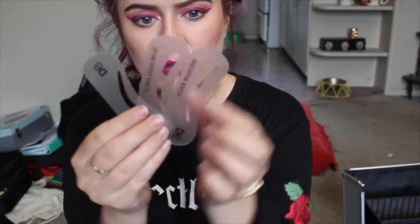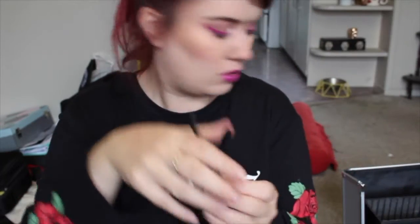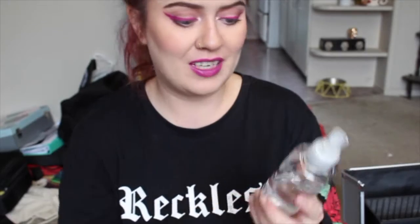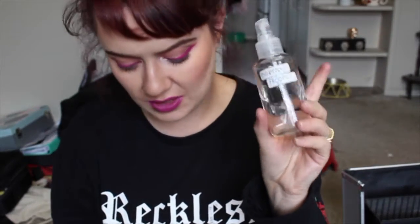I have some little eyebrow stencils which I was using when we were doing face charts. I have a spatula to get product onto my palette — that'll be floating around in here somewhere. Some mascara wands which need to be in the container. I have some isopropyl alcohol to sanitize everything.